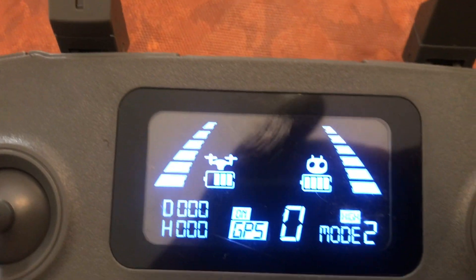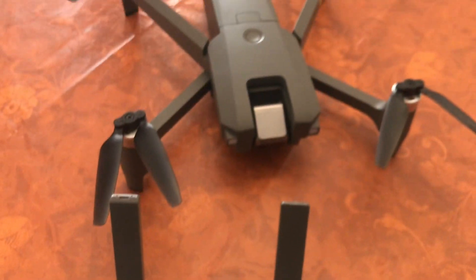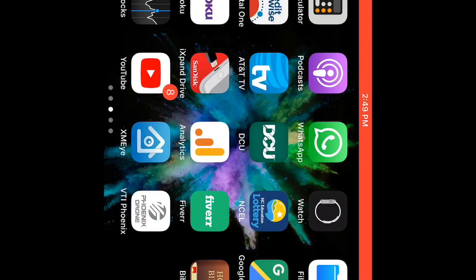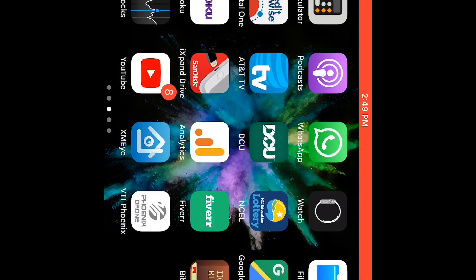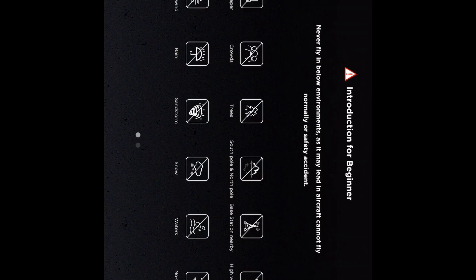I'm itching to get this thing airborne. Let's connect it to the app right now. It was easy to find the app and I downloaded it already. To connect it to your drone, all you do is go to your phone settings, connect to the drone's Wi-Fi, then go back to the app and click on Continue.